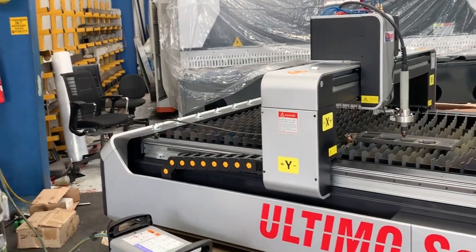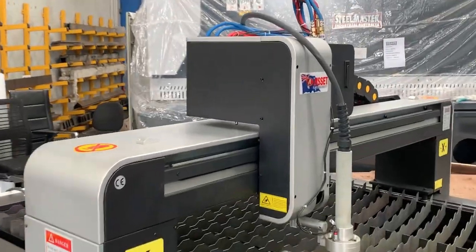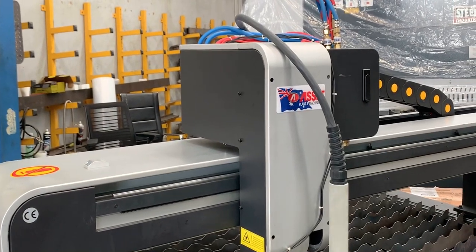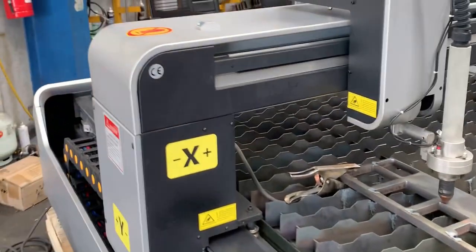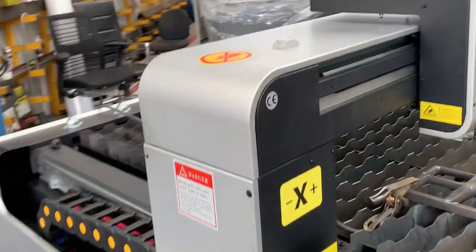The most common power sources for this size machine — because it's got the flame cutting head, which will cut up to 100mm — are the Hypertherm 105, 125, and also the Max Pro 200. The Hypertherm 125 will pierce and cut 26mm.